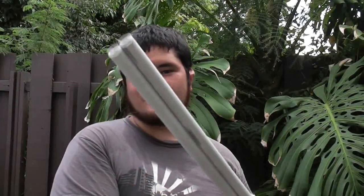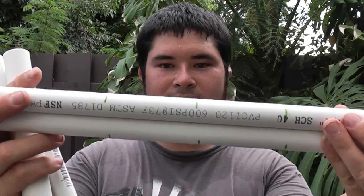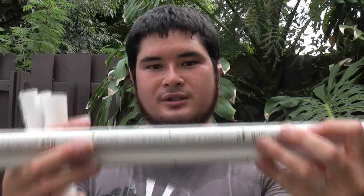The first thing I've got are two four-foot long half-inch schedule 40 PVC pipes. These will become my limbs. I marked them right in the middle and then three inches on either side just as a reference. I'm actually going to be completely flattening these out from center.